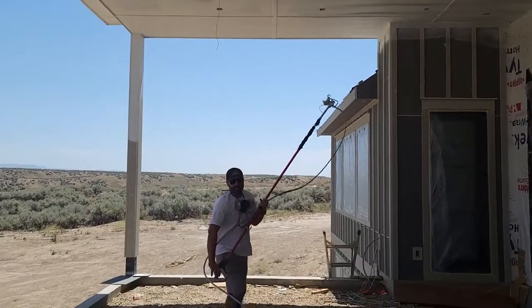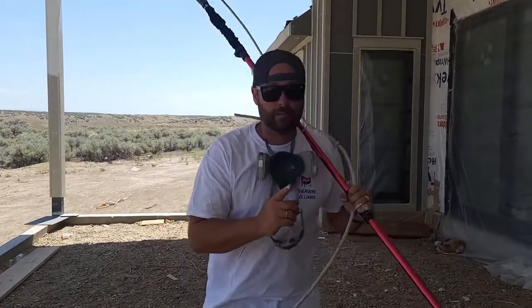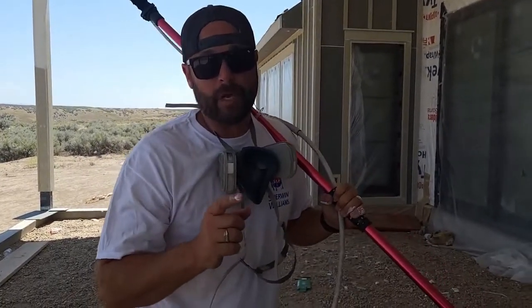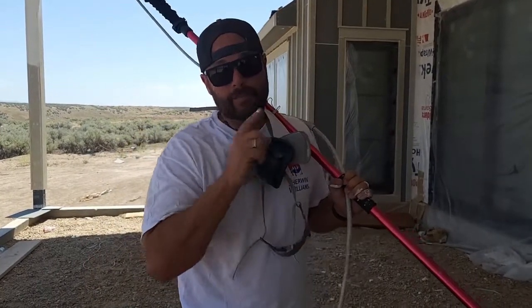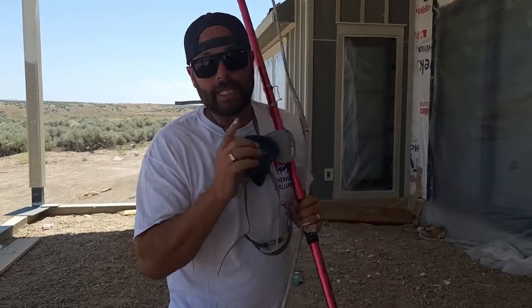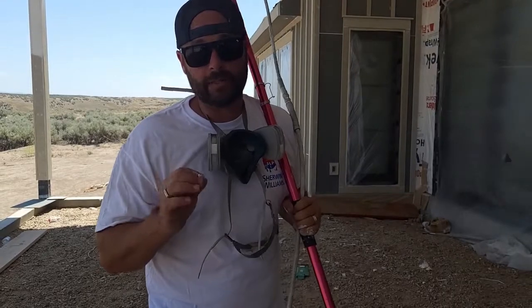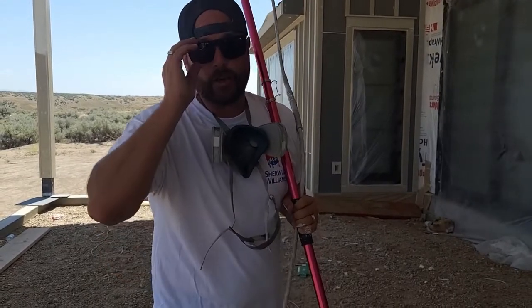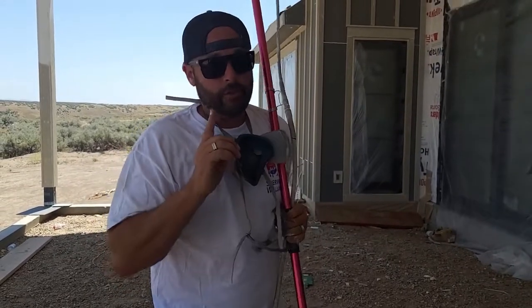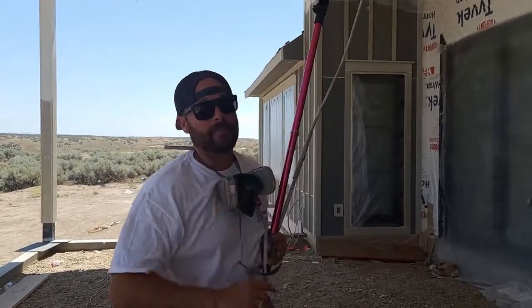Now you can see why we do that. It's massive leg savers, time savers, and it's actually a better finished product. Because if you can imagine us having to do square by square — we have a little bit of wind blowing — we can get the gun and the tip right up on this soffit. This is hardy board, so there's no way to do this in one coat. Part of the reason we're showing you guys this is so you can get right up on that soffit.